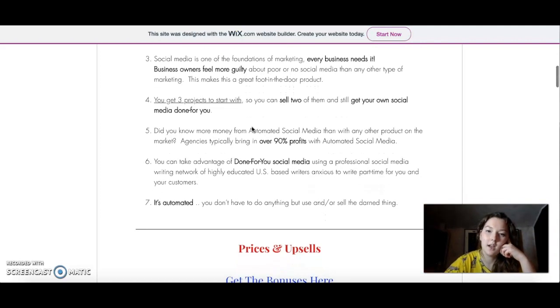Here it talks about where the money comes from. It is done-for-you, but professionals — a highly educated US-based writing network — are actually going to write your posts. So don't worry about writing your own posts. Sometimes when you need to post two or three times a day on multiple accounts, you don't really have anything to say and sometimes you're just not in the mood to write anything meaningful. So here is where they come in. They actually write pretty good stuff and it is automated. The best thing is you just need to buy it and use it. That's it.